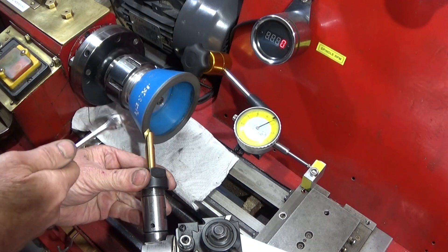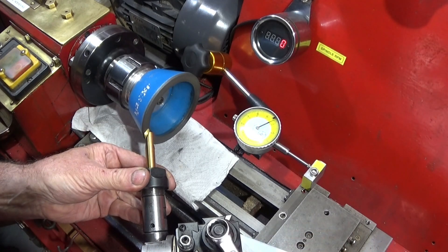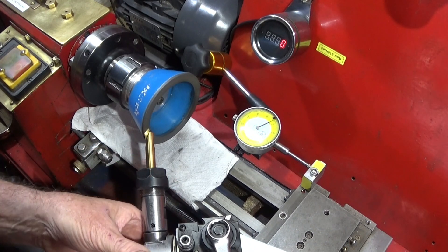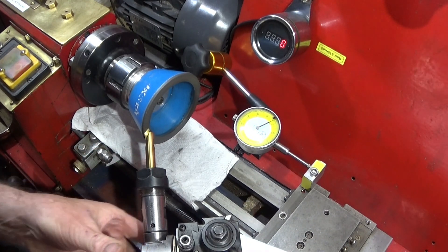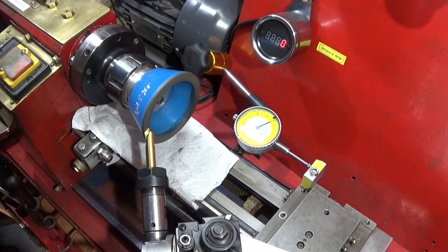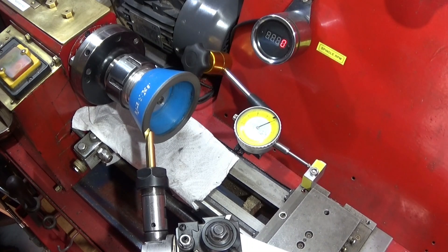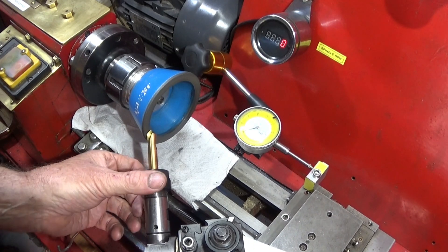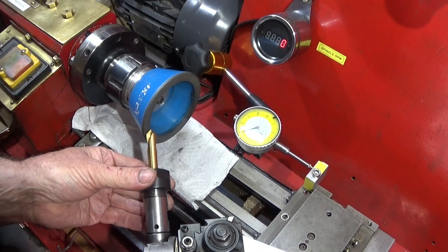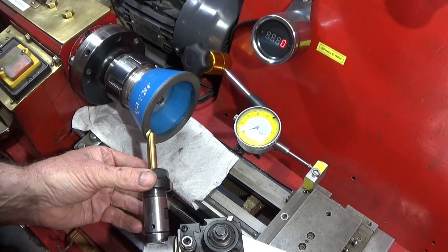Put the cutting edge on the front of the wheel and then lock up the tool post. You can see that I've put a DTI clock at the back there so that I can come in each time to zero on one side, then do the other side, and I know that I'll get each cutting edge or angle exactly the same.